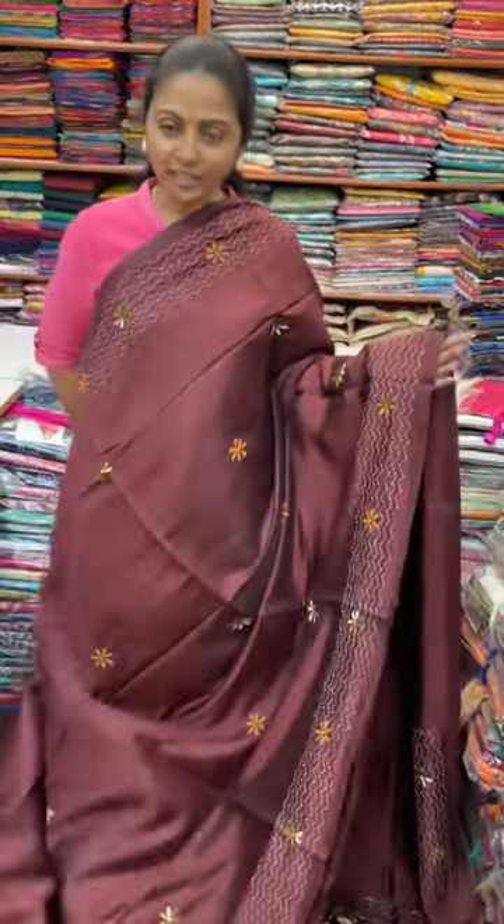Hello all, welcome to PSR Brothers. This is Nithya here. In this video, we will do a beautiful kantha stitch work.